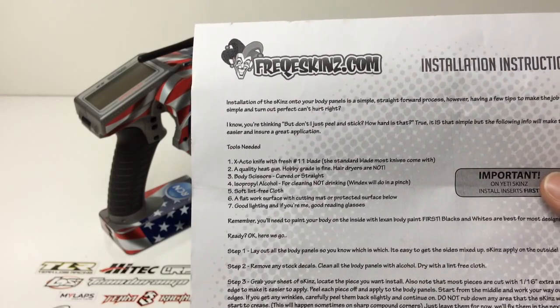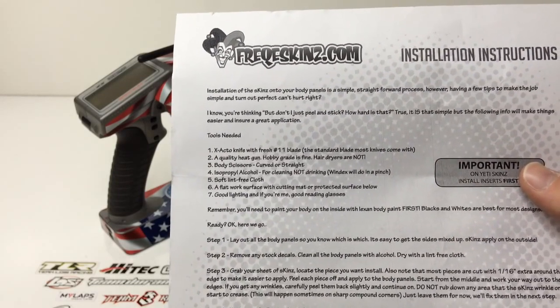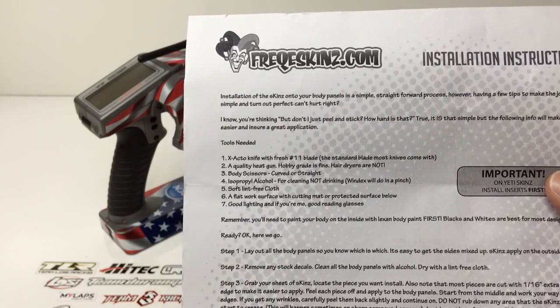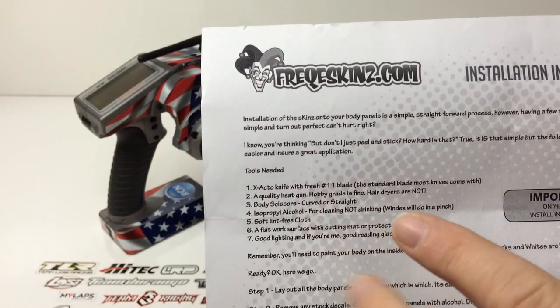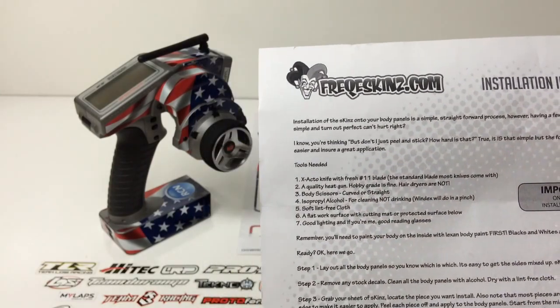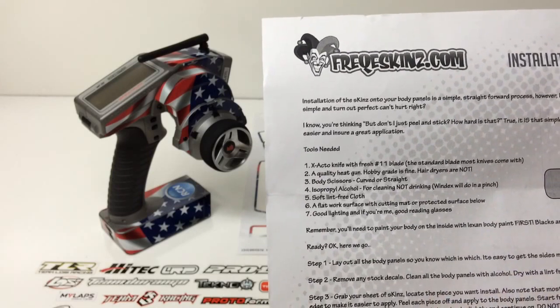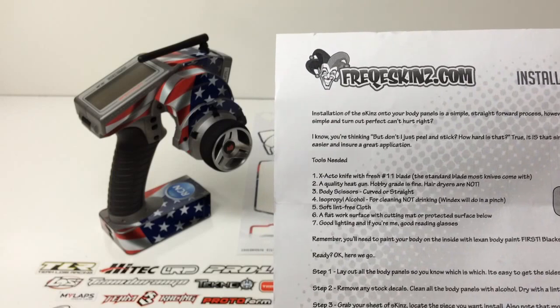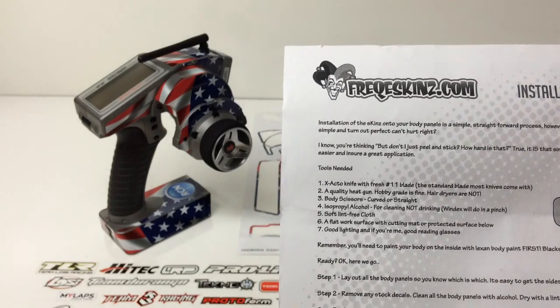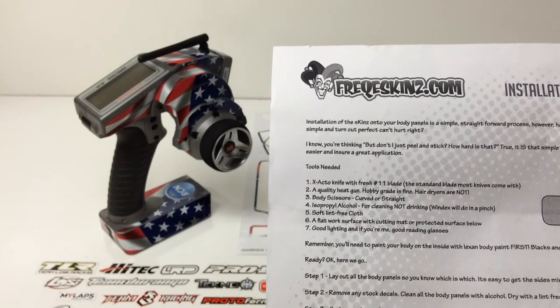Some of the body graphics are a little bit more complicated because of the curves, but this one's pretty much a peel-and-stick application. They do give you some suggested items — you definitely need an X-Acto knife, and a Number 11 blade is definitely preferred. You do need a quality heat gun, and that's just going to help get rid of some of the wrinkles you may develop when applying it, making everything look professional.